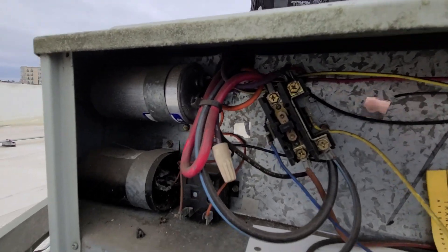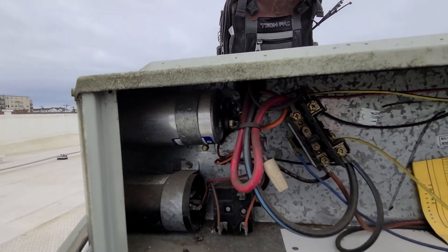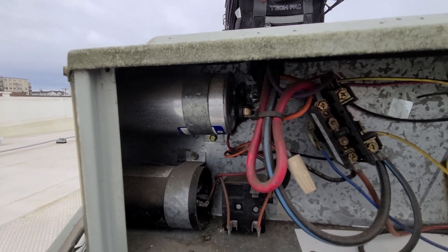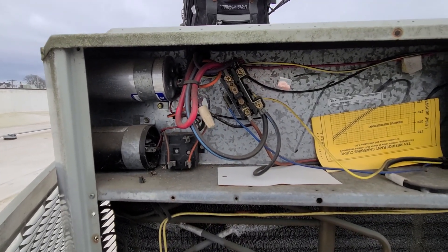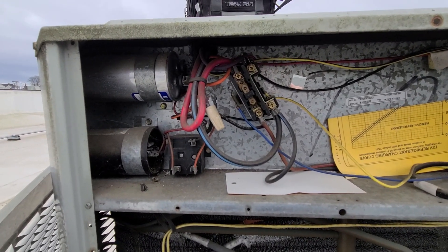Occasionally you'll see two separate capacitors in a unit. I feel like I see the dual capacitor much more often, but sometimes there's its own run capacitor for the compressor and its own run capacitor for the condensing fan motor. That's not the case here, but I have seen both ways.